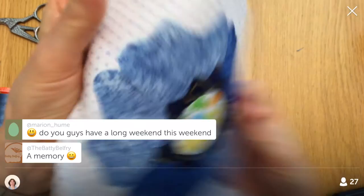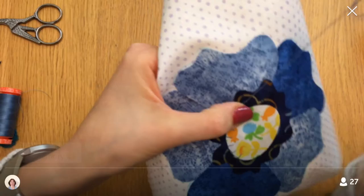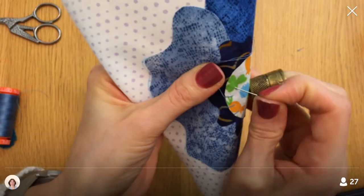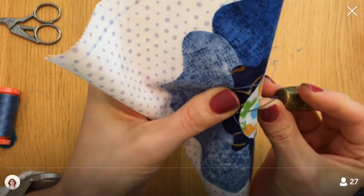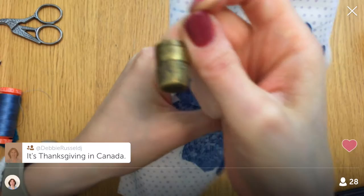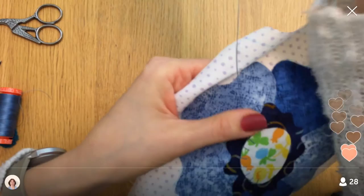I want to use my third finger for the thimble, but I need it to hold stuff — my fourth finger doesn't do that well. Do you guys have a long weekend this weekend? It's Thanksgiving in Canada! We both work from home, so technically we could have a long weekend, but I'd like to contain the painting to just Saturday so I can get back to work.